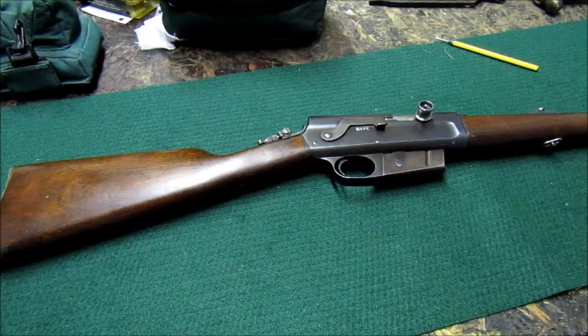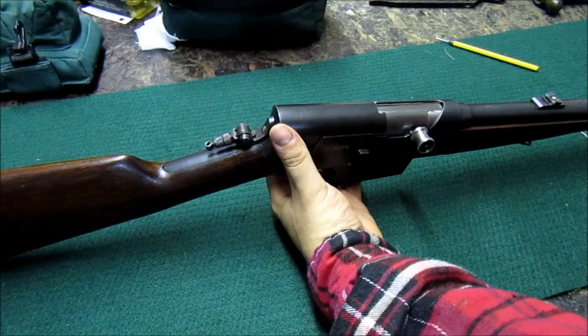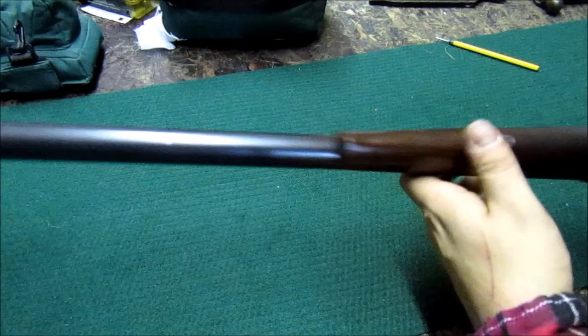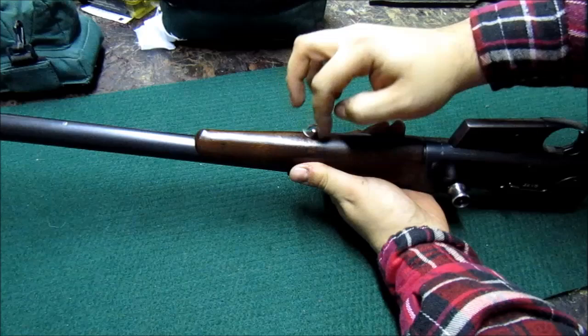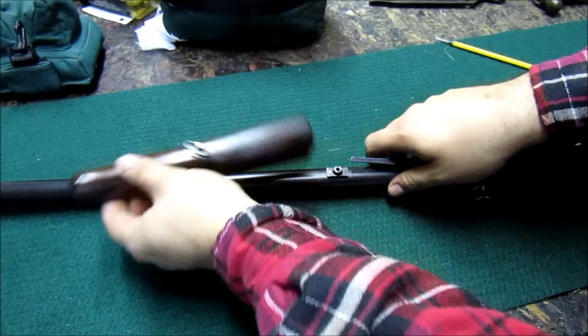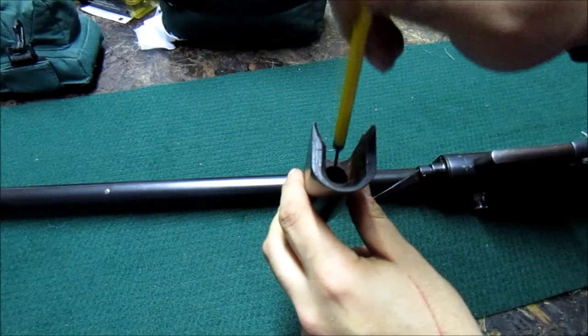First, I locked the rear sight back so I don't bump it by accident, and the rifle was checked before we started. To begin, we're going to remove the forend. This piece that looks like a sling swivel is actually your thumbscrew. You'd mount a sling stud where indicated. I'm going to unscrew this — it is captive in the stock. I'll slide it forward and off. These forends are well designed: a little thin up toward the end but taper downward and become pretty thick. They're pretty strong, but be careful — they're not easy to replace.